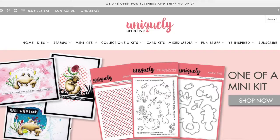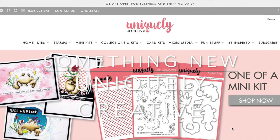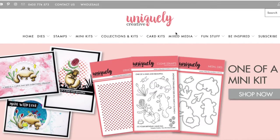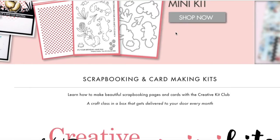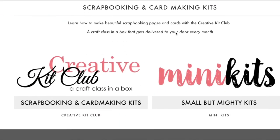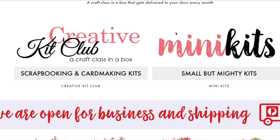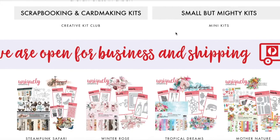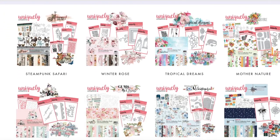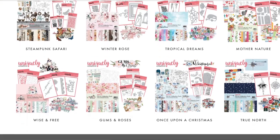The other thing that I've come across — which you will probably guess if you saw a recent craft haul that I did — is Uniquely Creative. Now they're an Australian company. I've known of them for a long time but never actually purchased from them. Now that I have ordered from them and I can see the quality of the paper and the supplies you get, I'm definitely going to be a firm fan and ordering more in the future. Check out their website — they do subscription kits, they do mini kits, or you can just buy straight from the shop, and they have some gorgeous designs to choose from.